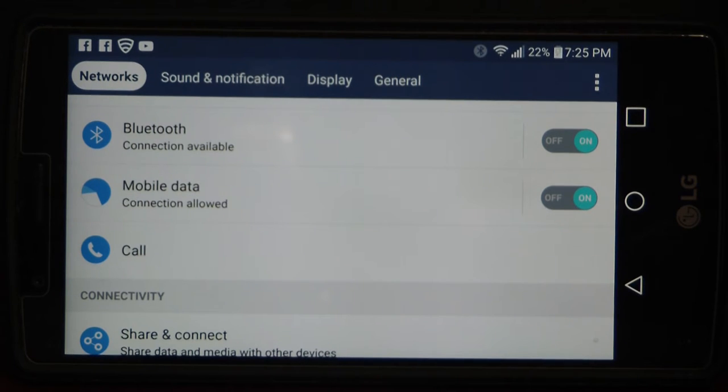I haven't connected this controller at all to this Android LG G4. So this is going to be the first time we're going to be connecting this to this phone. If you guys follow my lead, you'll be able to connect your Bluetooth gamepad with keyboard to your Android device as well.